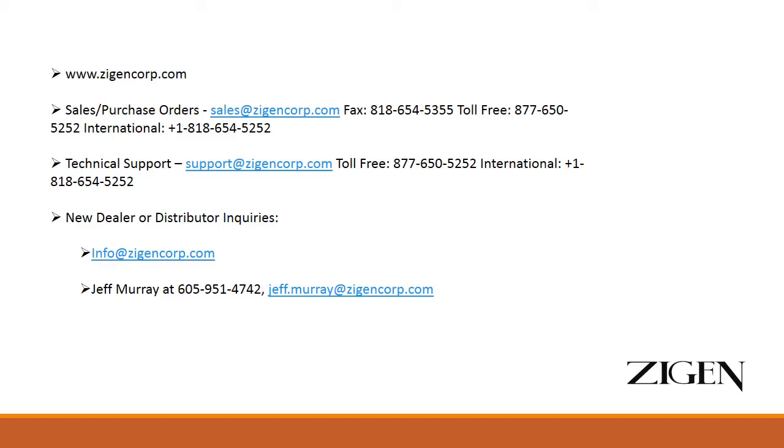If you would like to order replacement cards, get a new price list, or look at this in a little bit more depth, please contact us at one of the email addresses on the slide, or call us, or visit zigincorp.com. Thank you, and have a great day.